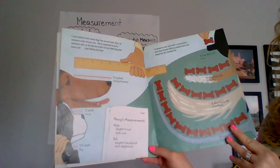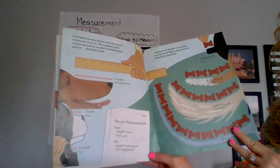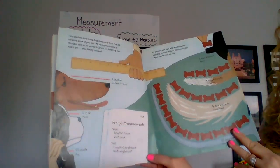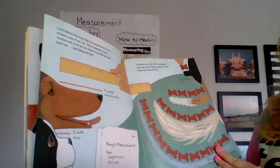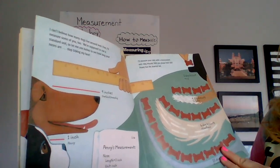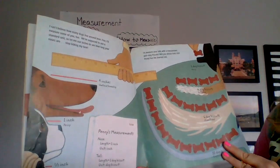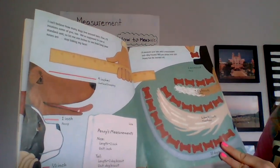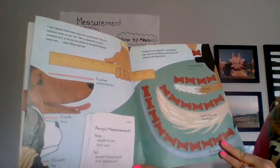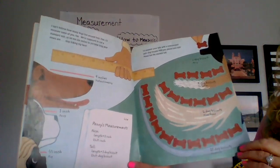Penny's measurement — nose length: one inch, unit: inch. Tail length: one dog biscuit, unit: dog biscuit. I'll measure your tails with non-standard units — dog biscuits. Will you please hold still? Penny has the shortest tail. One dog biscuit — Penny. Four dog biscuits — Fox Terrier. Six dog biscuits — mixed breed. Ten dog biscuits — Greyhound.